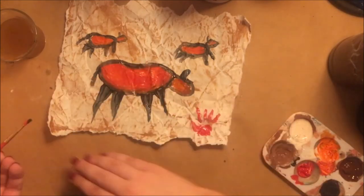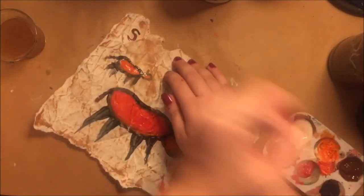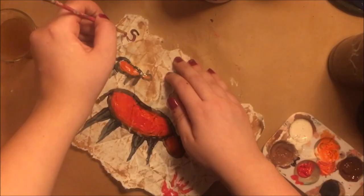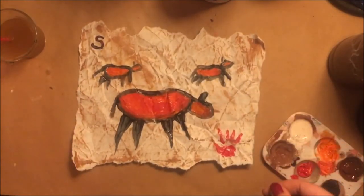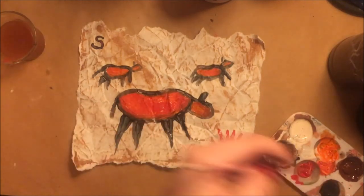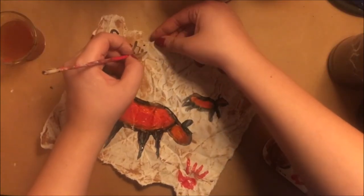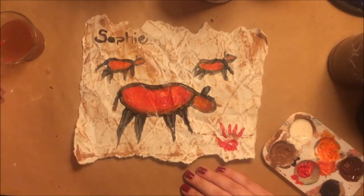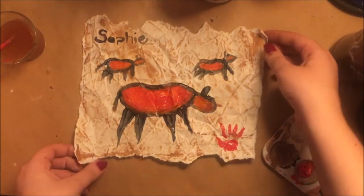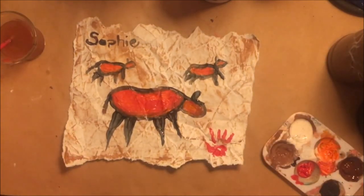For my finishing touches, I decided to sign it and write my name in the top left-hand corner, so that when future archaeologists find my cave painting, they'll know who made it. Then, once you're done and happy with it, you'll have a cave painting which you can hang up on your bedroom wall, the fridge, or wherever you like. Thank you very much for joining me today to make this cave drawing. If you like this video, be sure to share it!